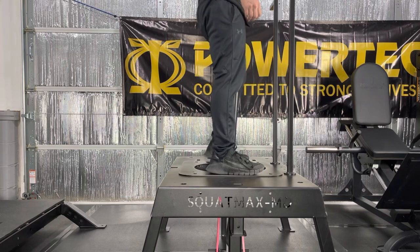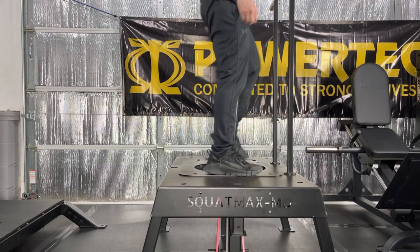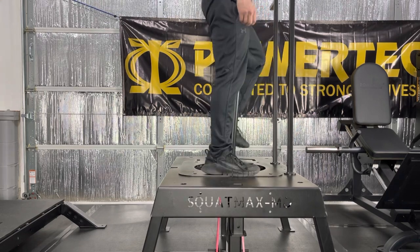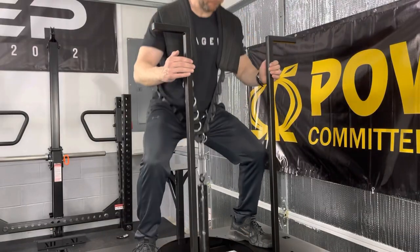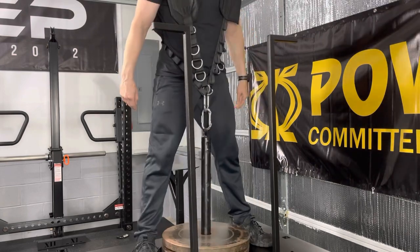I want to mention that with the close stance inlay on the platform, the SquatMax is a great place for marches. These feel great for my lower back and are a great way to warm up. Also, if you have two hip belts — or in my case, one hip belt and one Rogue belt — the belts can be configured into a harness for squats on the SquatMax.